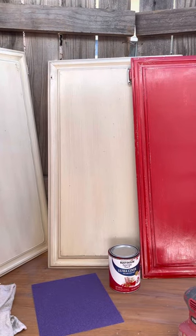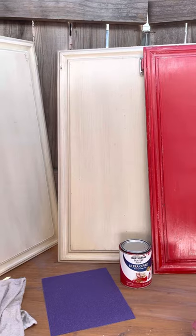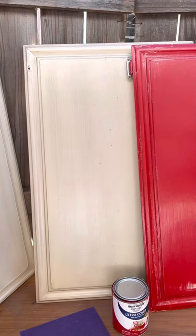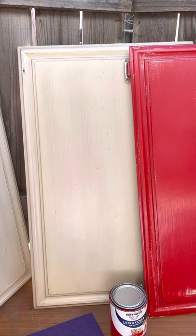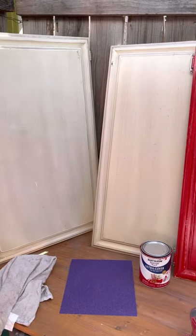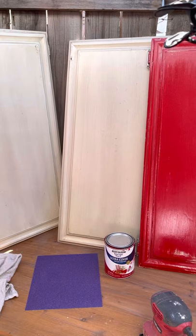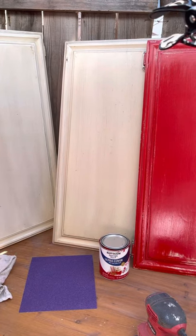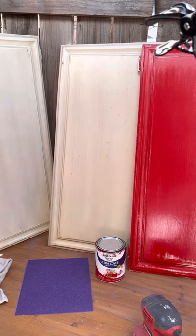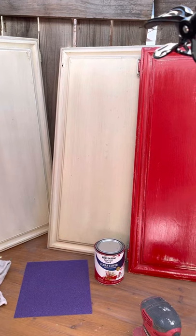Hi guys, I'm out of my workshop area. I want to upload a quick video on taking kitchen cabinet doors that were painted by somebody else. I don't know what the paint was that was used. When I got these cabinet doors they were pretty slick, and the question is: were the cabinets painted with a water base or oil base? If you paint a cabinet with an oil base paint then you're going to have problems with water base paints — they're going to want to lift off, especially if they're left outside.